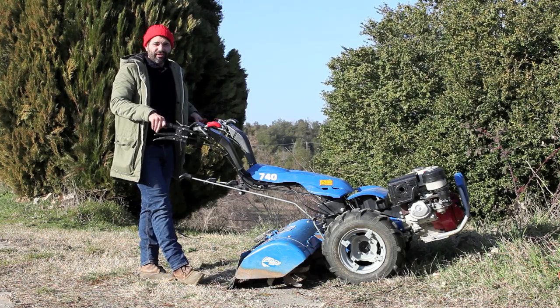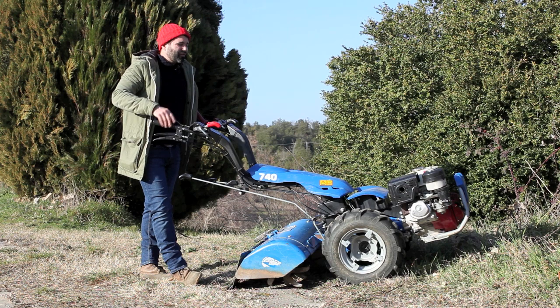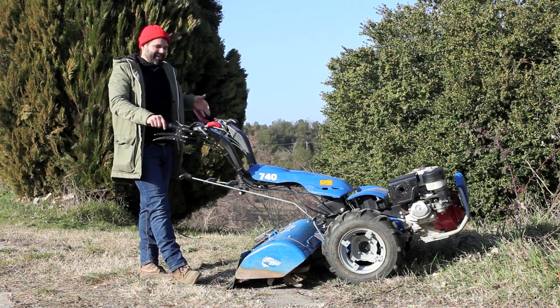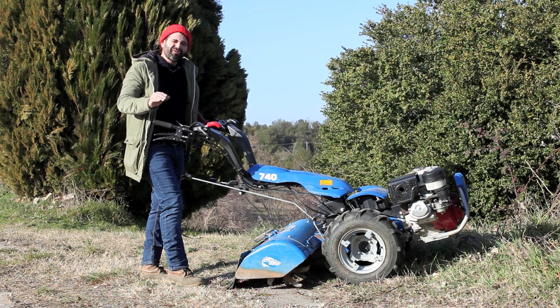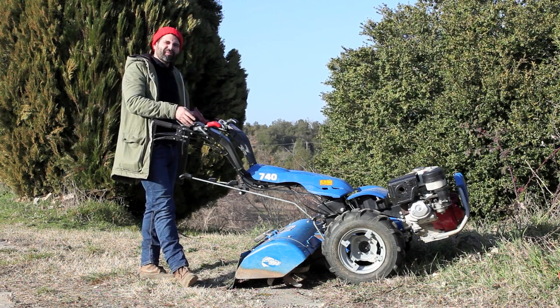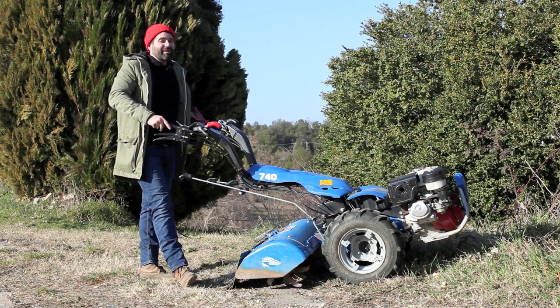I've used some older BCS machines here in Italy — 20-plus year old machines — and they'll continue going even when you release the safety handle right here, which is in red. They'll keep going. Extremely dangerous. You don't want to accidentally mash somebody's toes, so I really recommend the PowerSafe model. I'm not sure around the world if the models without PowerSafe are still available, but they are here in Italy, so I'd recommend the PowerSafe.